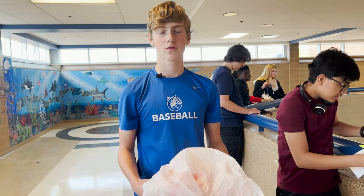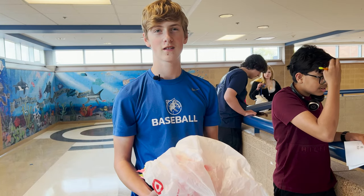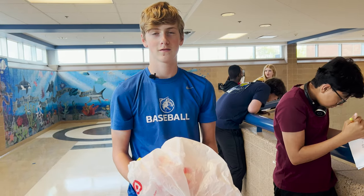I made my project with crumple zones, padding with paper, and a parachute. I think all together it should stop the egg, but I don't know.